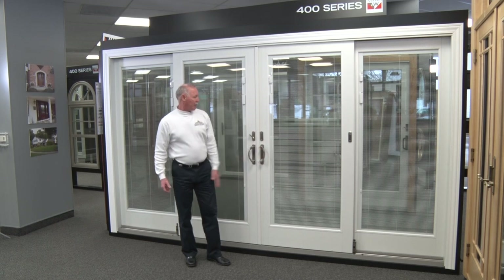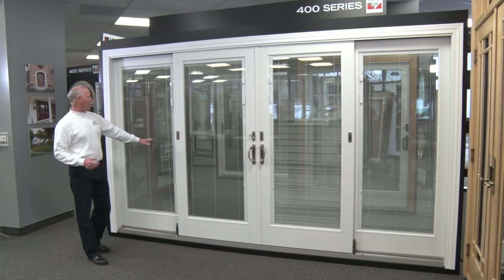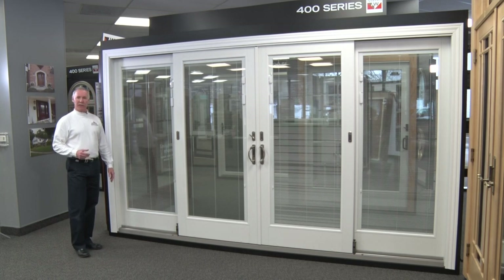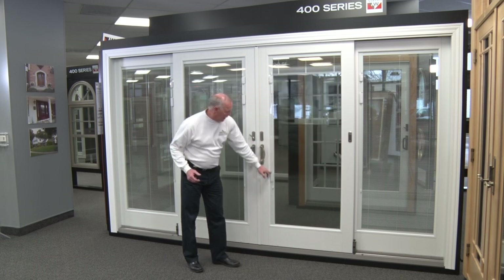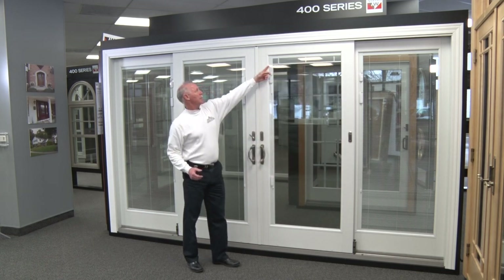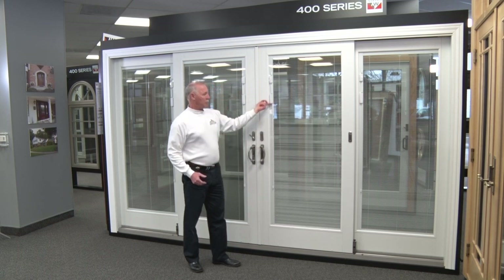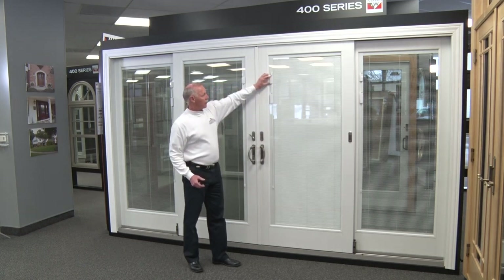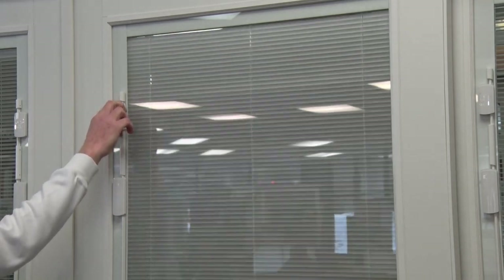There are some optional features on this unit, such as the interior mini blinds, which is quite a nice feature. They are easy to raise — they nest at the top — and you can easily open them up. To close them, you simply take this and pull it down.